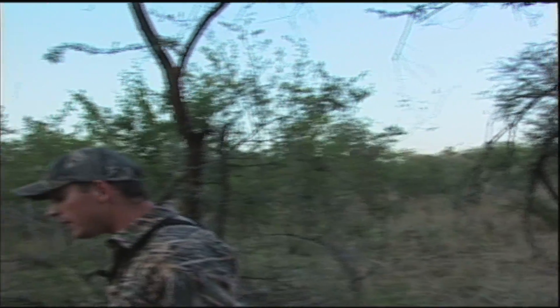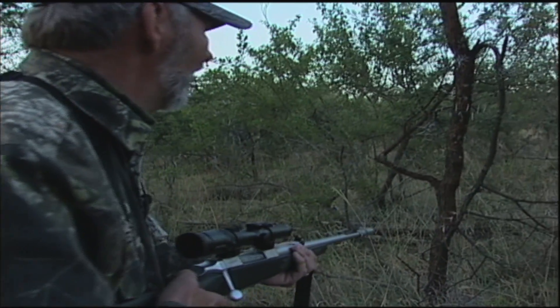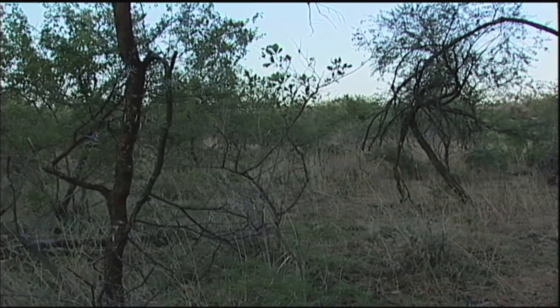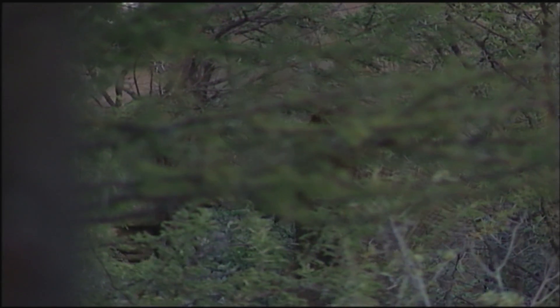Even though Spike was there with a backup and Charlie was there with a backup, it's just like you're there by yourself. You know you have to make this right. And it's different than hunting by yourself — you've got this camera running over your shoulder. For the first time, you're hunting one of the largest creatures on earth, and you're really trying to do it right because you want it on the show. You're waiting for Dustin to say yes, waiting for the PH to say yes. But when it happened, it all happened at once.